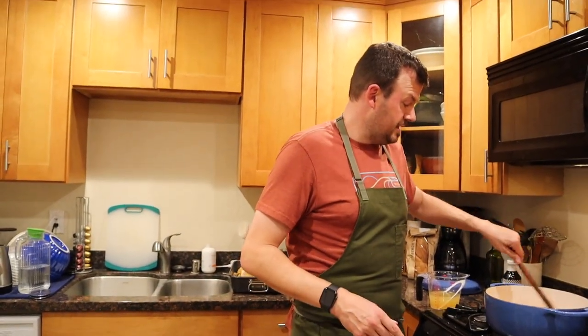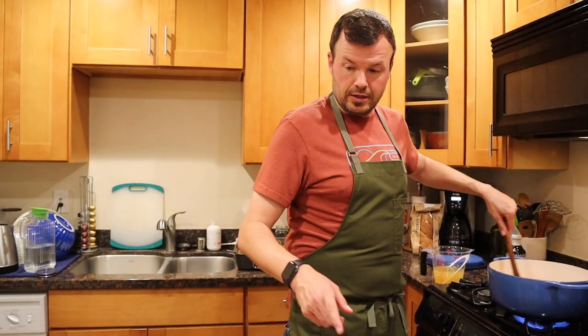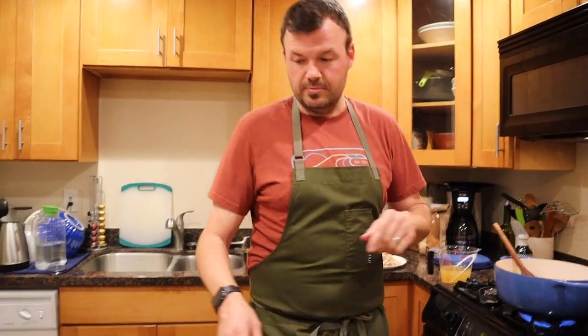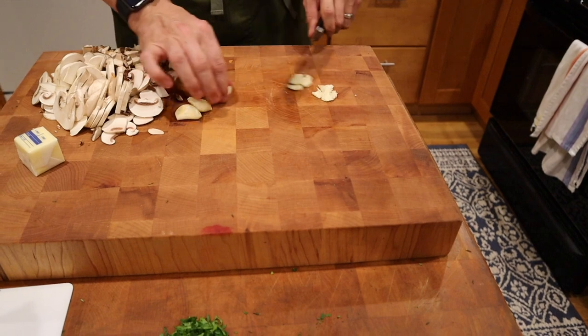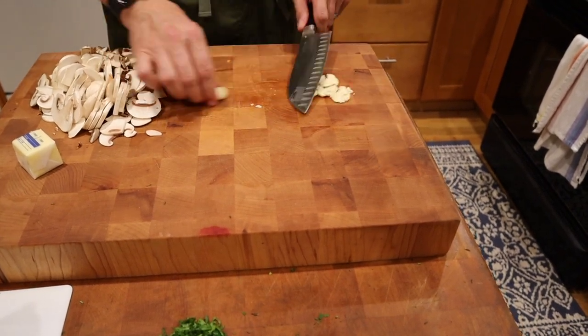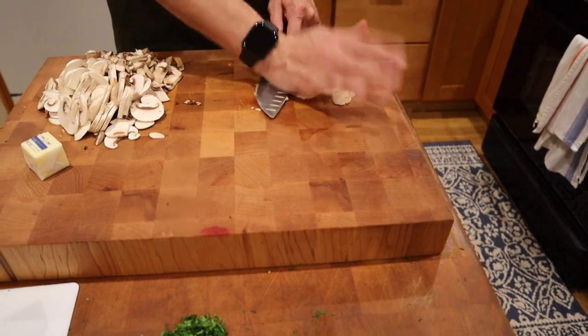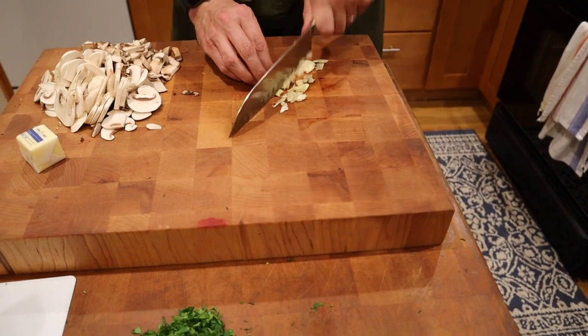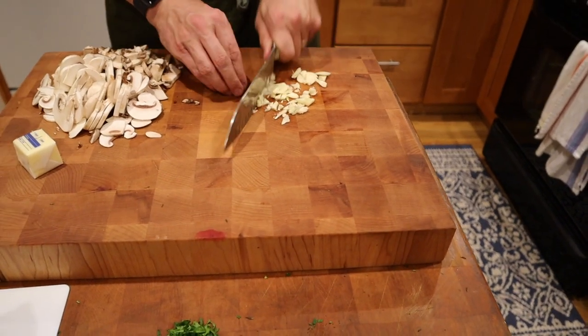While we're waiting for that to cook, I'm gonna start cutting up some garlic — just get it kind of diced up. And then we're gonna put the mushrooms in with that. There we go — just do a nice little rough chop.